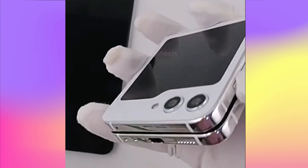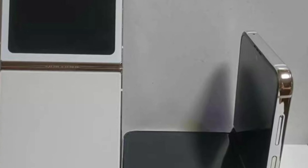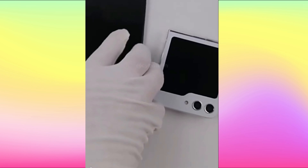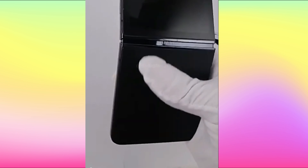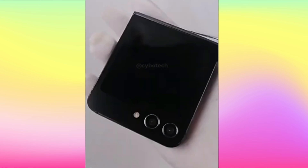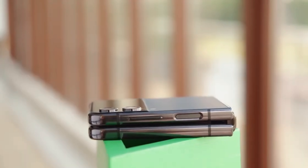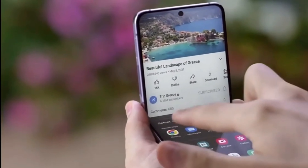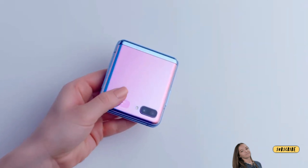The rest of the design bears a strong resemblance to the Galaxy Z Flip 4, with a side fingerprint sensor and volume and power buttons. Unfortunately, the demonstration shows that Samsung has not solved every potential problem of the Galaxy Z Flip 4, and its successor's dummy still has the teardrop-shaped hinge gap of its predecessor, whereas rivals such as Motorola's new flexible flagship do not.